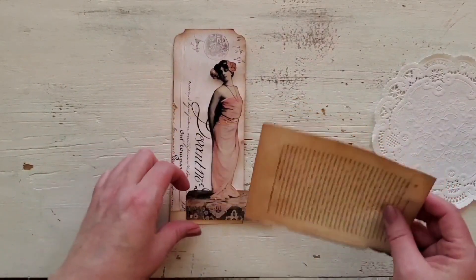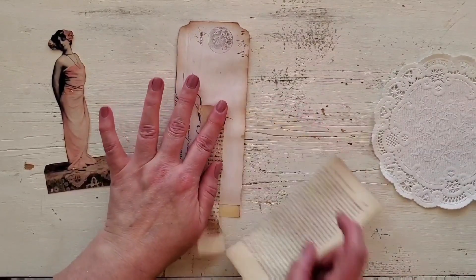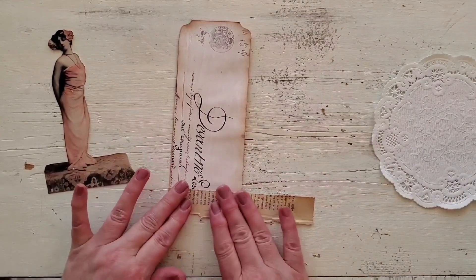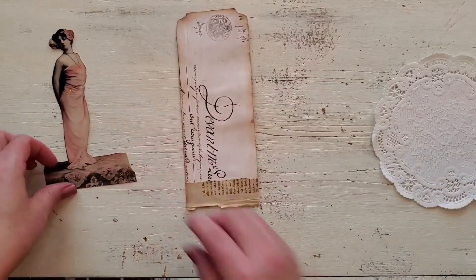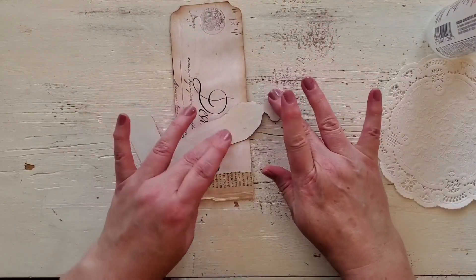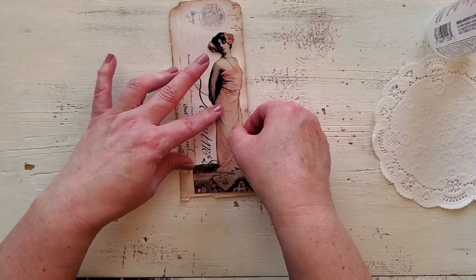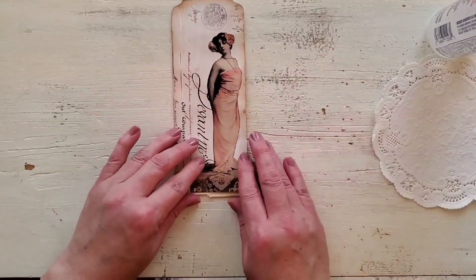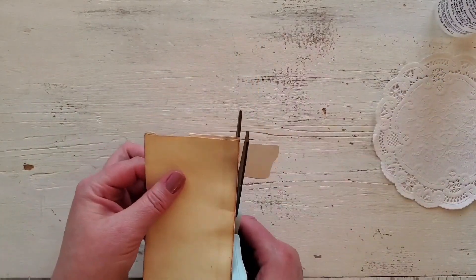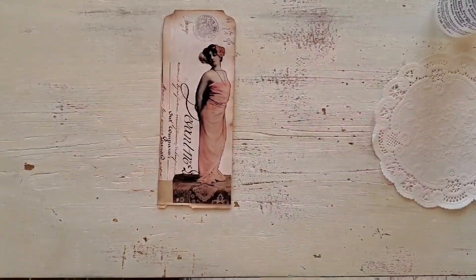I'm going to glue her on, but first I want to add this book page to cover up the section of the tag at the bottom that isn't covered. I love to use book pages for stuff like that — I keep them right beside me, and whenever I'm collaging and need a little strip to cover something up, I usually use book pages. I'm going to glue her kind of over towards the right of the tag so that the script can still be seen. I also really liked how they're both going vertically. Then I'm just going to cut off the excess from the platform she is standing on. That's basically the front of the tag.